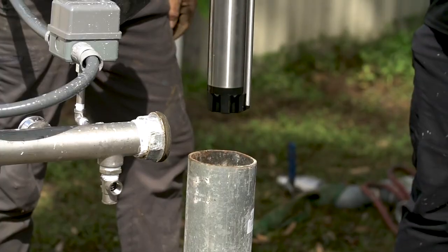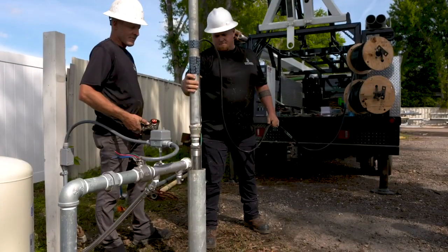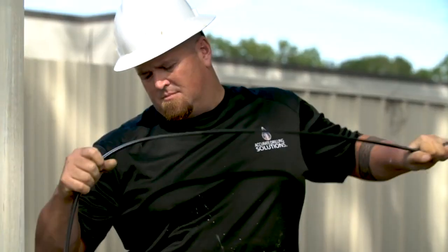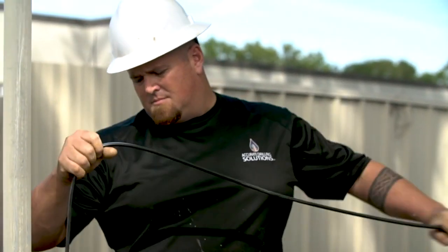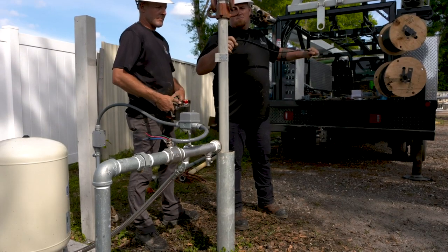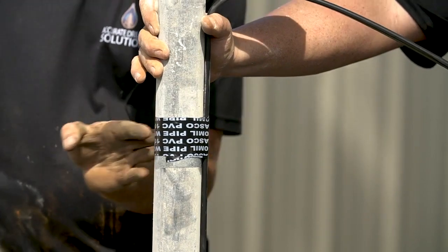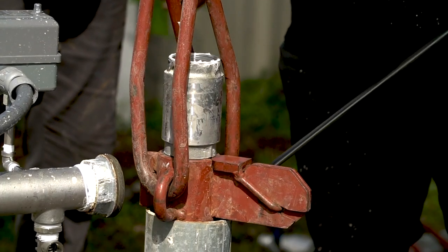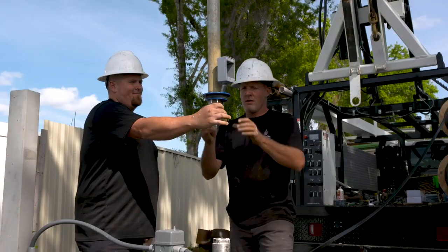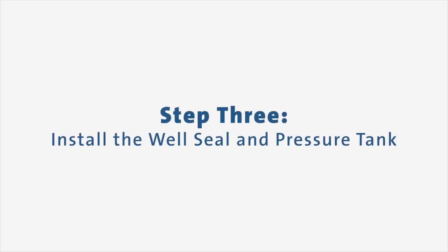When lowering the SQ, ensure that the installation depth of the pump is at least three feet below the maximum drawdown level of the well. The SQ has a maximum installation depth of 500 feet below the static water line. The bottom of the motor should never be installed lower than the top of the well screen or within five feet of the well bottom. When the SQ has been lowered to the required depth, a well seal should be installed.